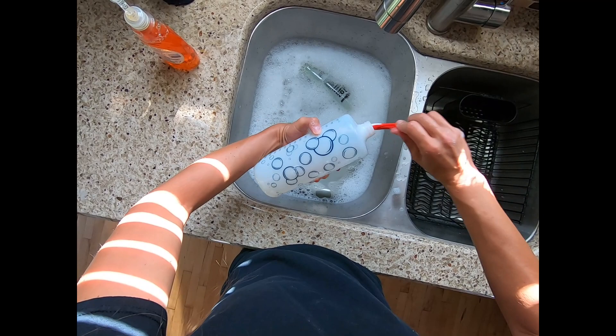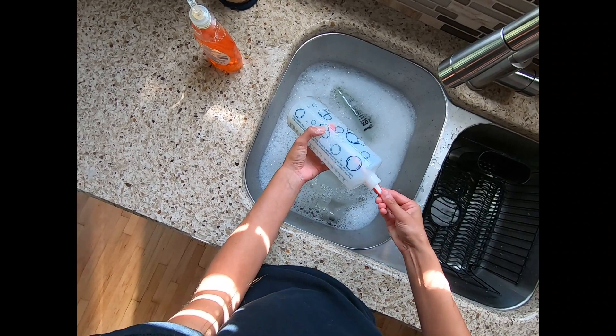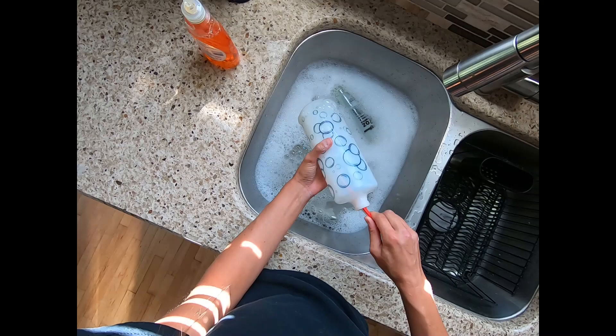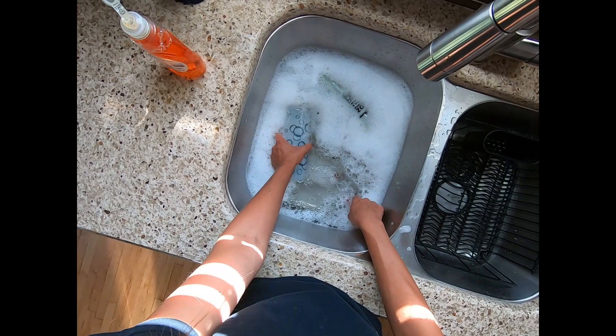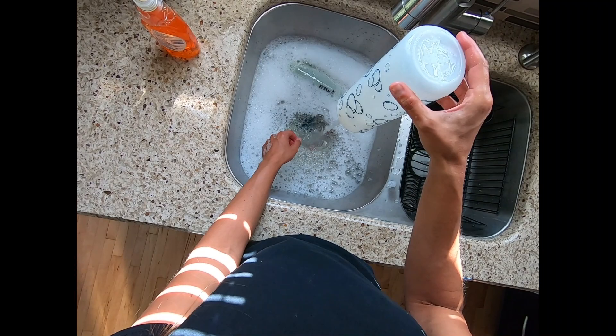Why would anyone care about cleaning water bottles? Rabbits in the wild don't have clean water bottles to drink out of, right? Well, if you have a domesticated rabbit, it lives a different way than a wild rabbit does. Wild rabbits get a significant amount of their water from what they eat — they have access to a lot more fresh greens in most areas.